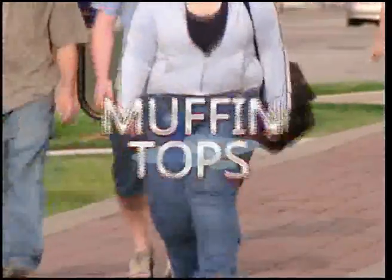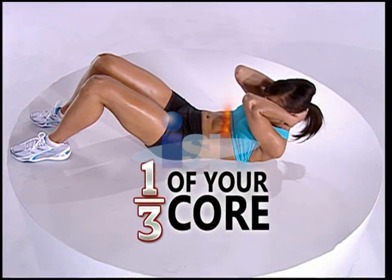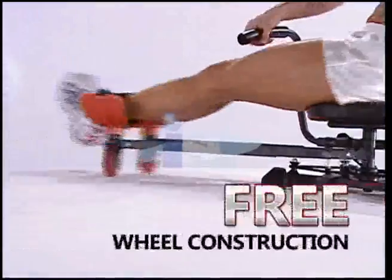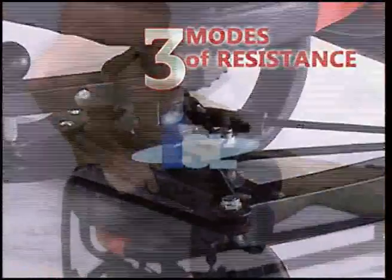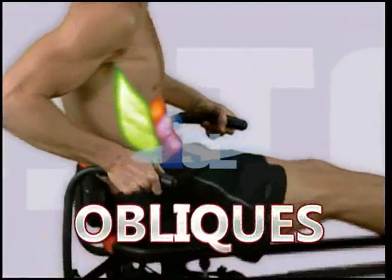If you act now — muffin tops, love handles, bulging flab — let's face it, that's just not sexy. It's time to beat back the flab. It's time for fabulous abs. It's time for Abstorm. Abstorm trims, tightens, and tones your abs with the easiest, most efficient ab workout on the planet. Backbreaking crunches are just too hard, and even when you do them right, they only get one-third of your ab muscles. But Abstorm's unique freewheel construction and three modes of resistance make it easy to activate your entire ab region — upper abs, lower abs, and even those impossible love-handle obliques — with scientifically proven exercises that begin providing real results in just days.